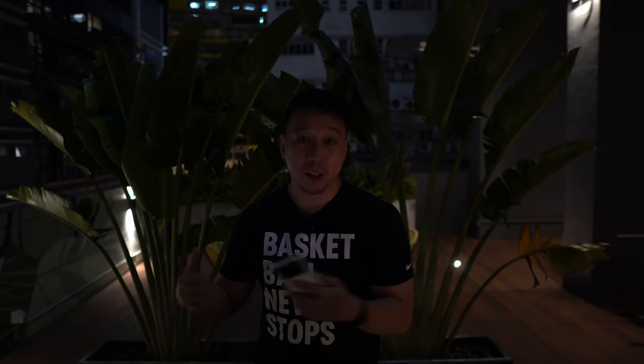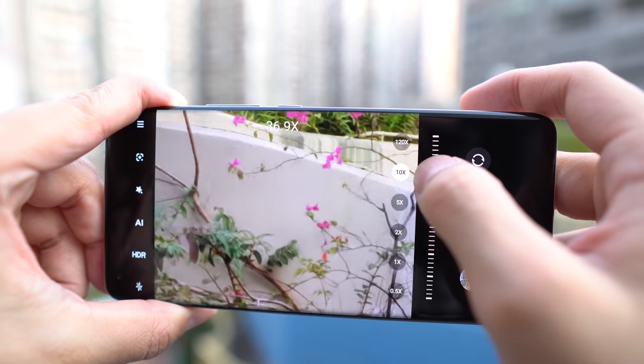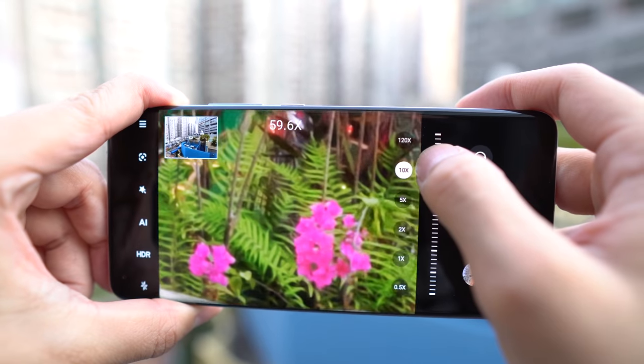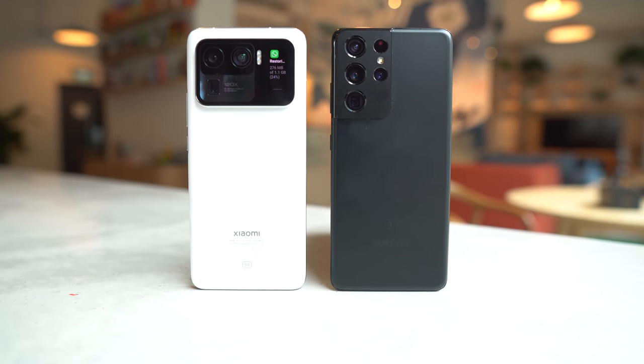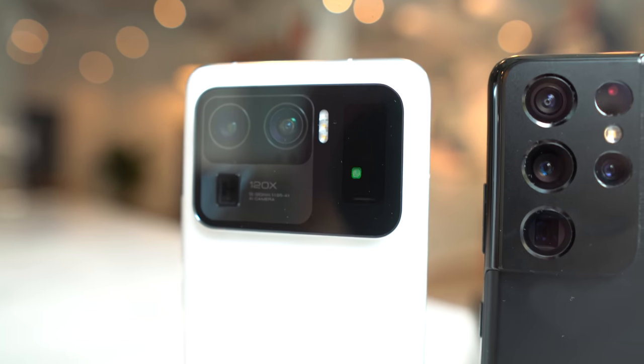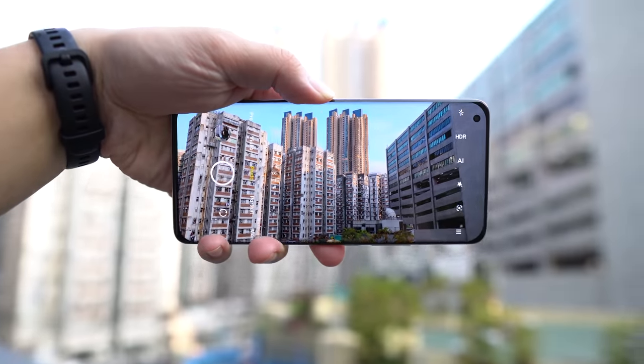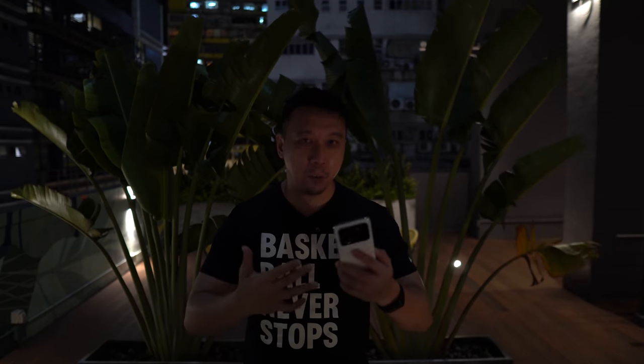This phone probably has the best main camera right now, an ultra wide-angle camera in the top two or three, and one of the better zoom lenses — a really nice all-around package with a great screen and design too. I do worry it's slightly heavy for one-handed use long term, but I'll revisit that in my full review. Make sure to subscribe or follow me on Instagram at Ben's Gadget Reviews for more on the Mi 11 Ultra. This is my day-one first look — it's an absolute beast. Thanks for watching.